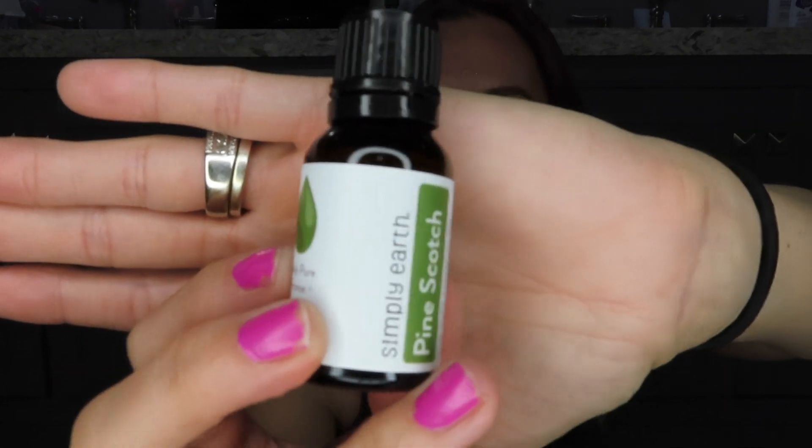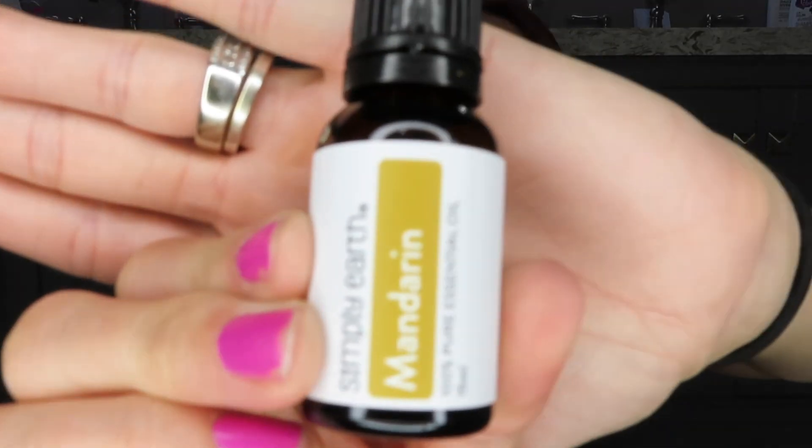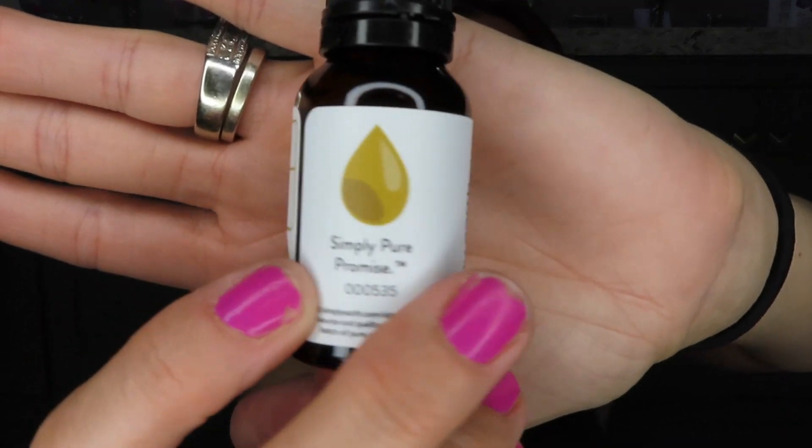This next one is pine scotch and it's child safe 2+. I already put a little bit on my Christmas tree — we have a fake tree and I put some on the needles and on the tree skirt and it smells like a real tree. It literally smells like a pine tree. This one is mandarin, also child safe 2+, and it smells really fresh. I'm so excited to create a couple things.